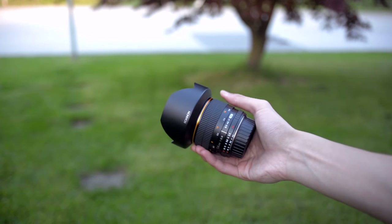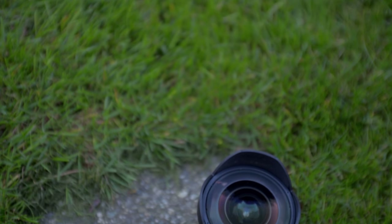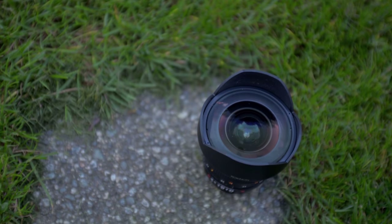Let's talk about the build quality. This has a pretty large front element because this is an aspherical lens. But the overall build quality is quite solid and very sturdy.